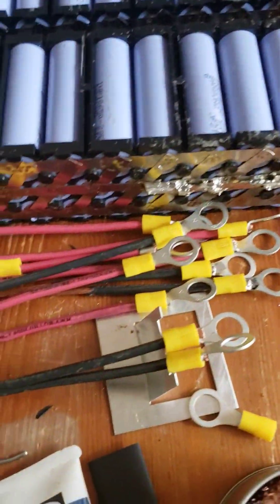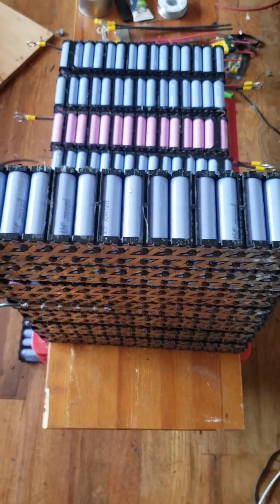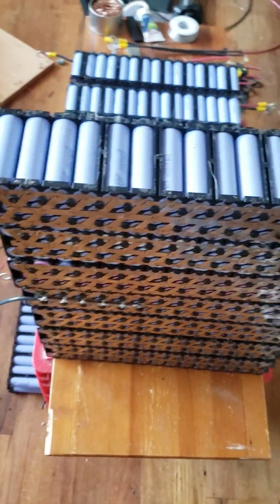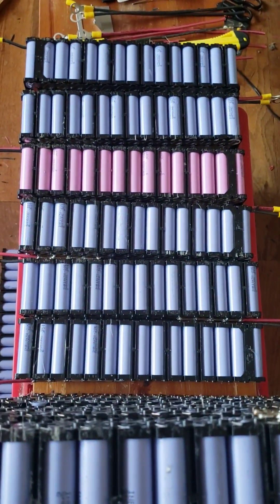I'm making those wires right now — I should be done in a few minutes. This is how it is: 14 of them, and I'm about to put it all into place today.